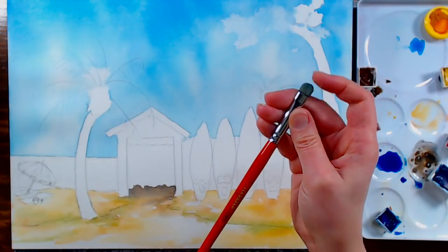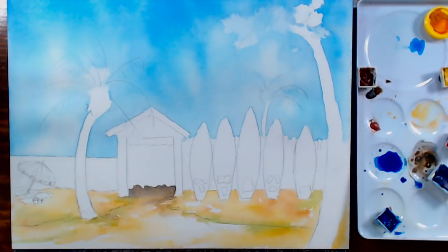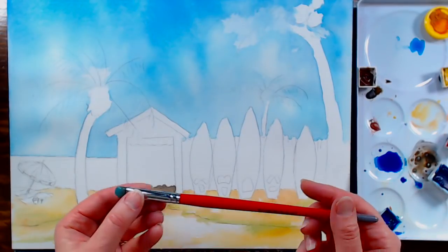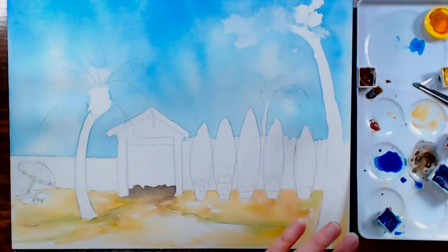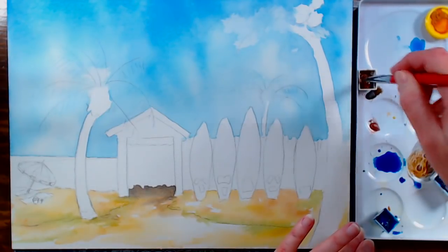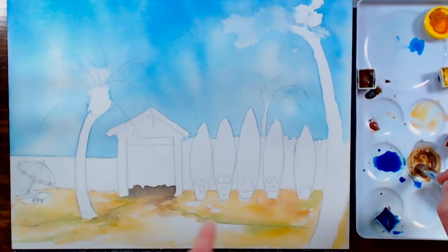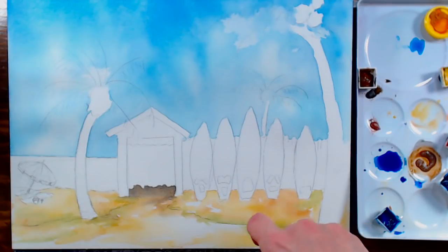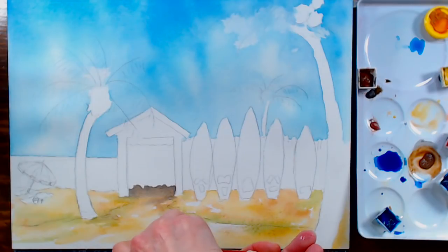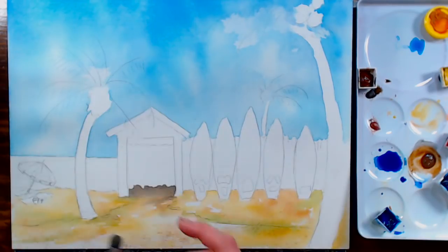I'm using a Creative Mark scrubber brush for speckling. Honestly it's too stiff to scrub paper — it can shred even Arches paper — but I found that it works really well for speckling. So if you have this brush and you've ruined watercolor paper with it, don't throw it away — you can use it for this. I'm just flicking burnt sienna mixed with a little ultramarine blue on there. Try to keep the speckles to the bottom of your paper, because you wouldn't really see that texture further away.